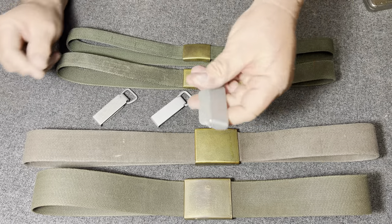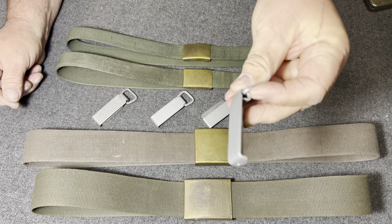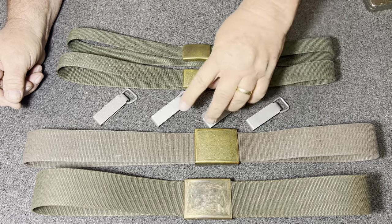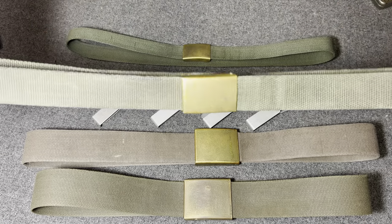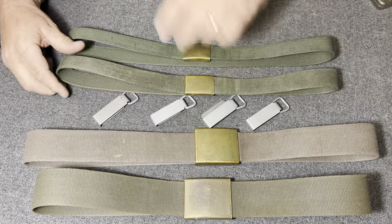I believe these clips here were used the entire time — they used these for various purposes. I'll show you how those clip onto the belt in a minute. And then they had a simple trouser belt, which was pretty close to the combat belt.